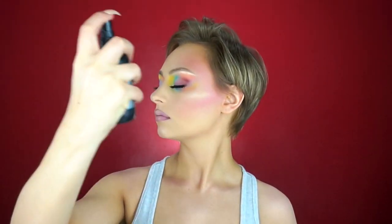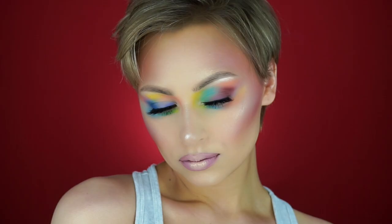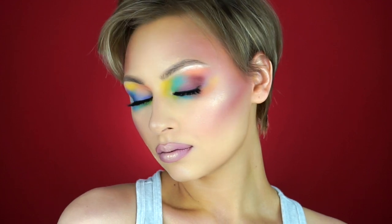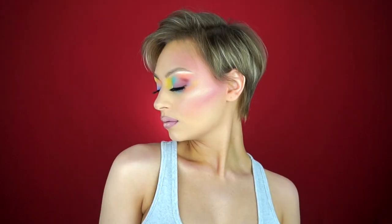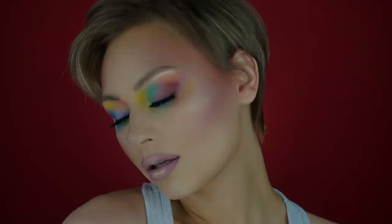Then I set my face with the Kat Von D Locket Setting Mist. Alright guys, that is it for this look. Thank you so much for watching — I hope you enjoyed. If you did, please give this video a thumbs up. Don't forget to share and subscribe. If you have any suggestions for future videos, please leave them in the comments down below. You can follow me on Instagram, Twitter, and Snapchat — those will all be listed below. Hopefully I will see you in the next one.